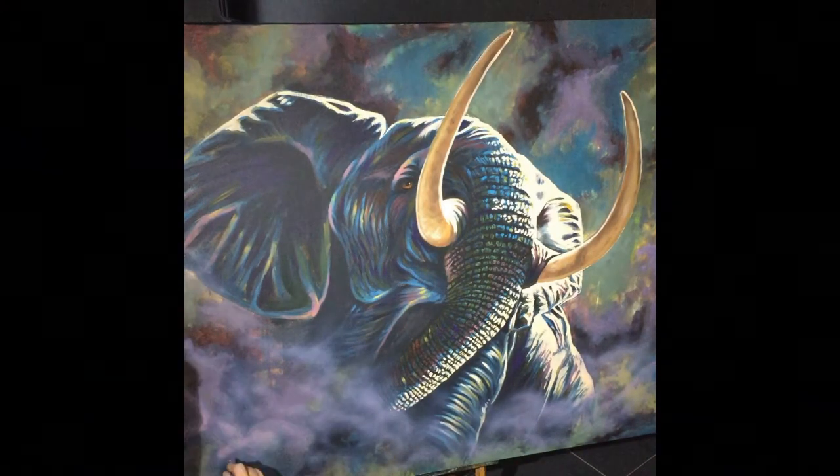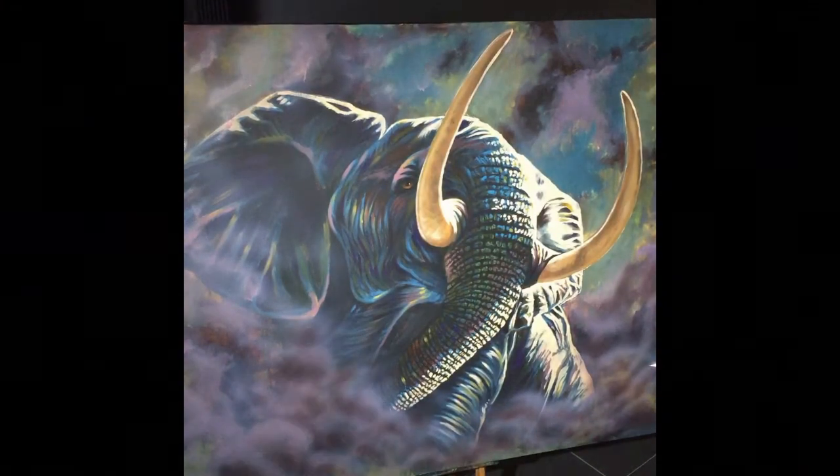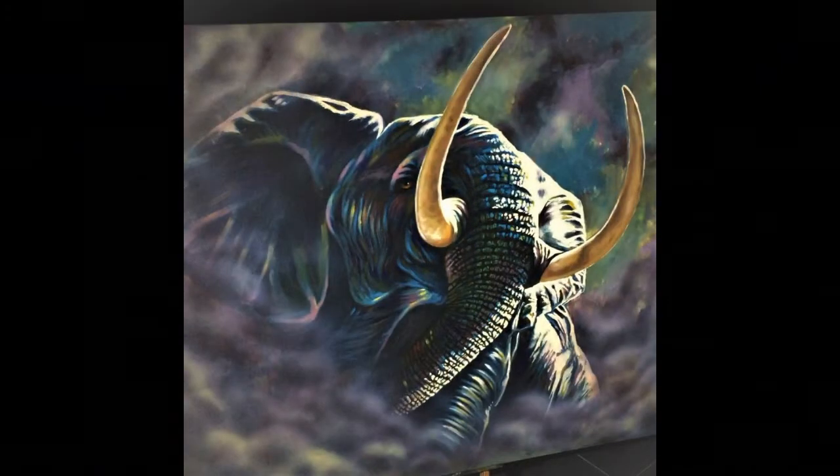I wanted this to appear like it was coming through clouds, so I used the airbrush to block in the clouds and then used the brush later on just to rough that up and solidify the clouds. Here's the finished picture — this piece is actually sold.